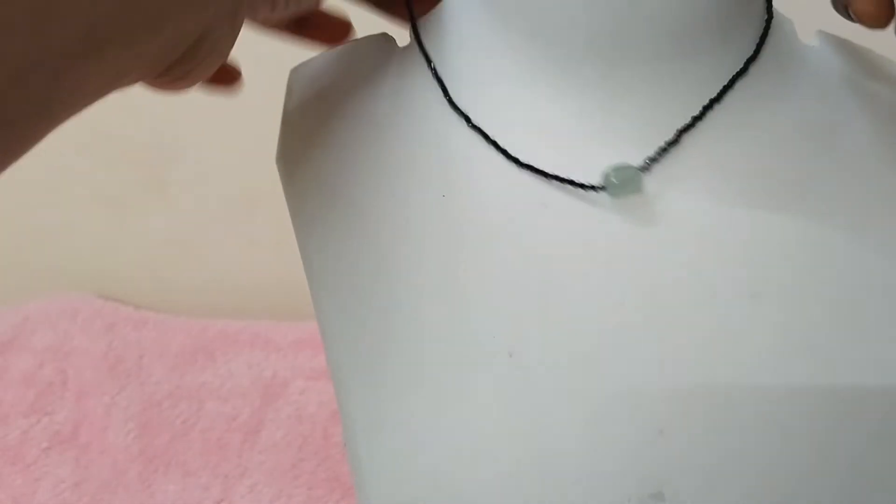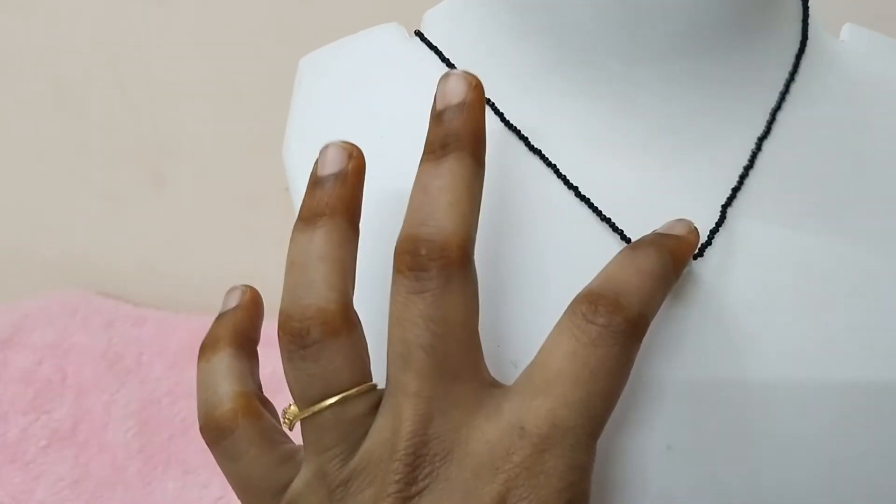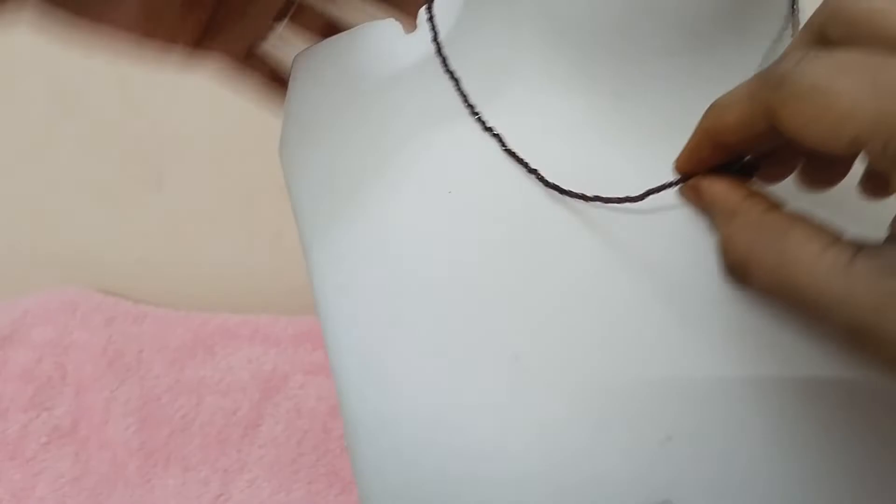This is the first one. Next one is Avesa beads. Avesa beads are semi-precious, and this is also a black color combination. This is the second one — total 5 inches.